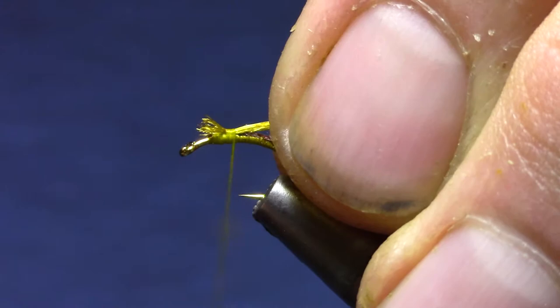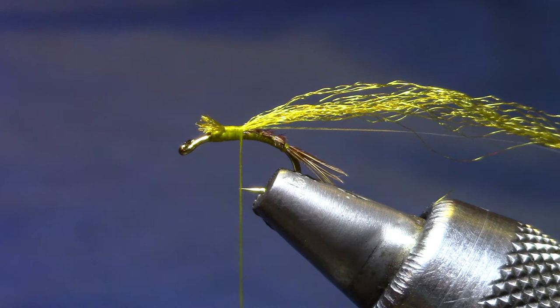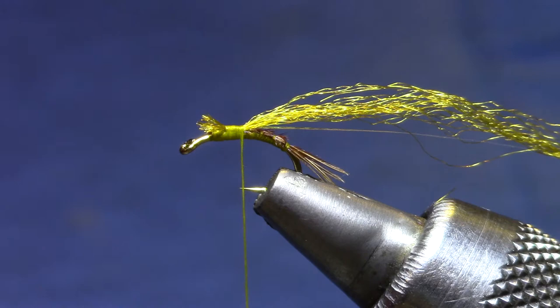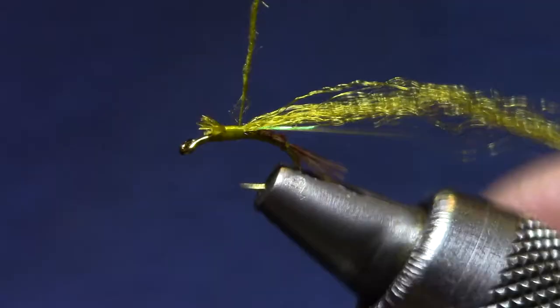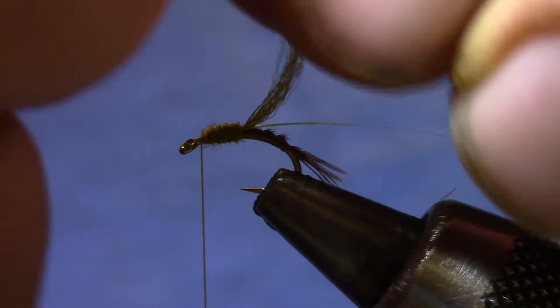Now I can shape the thorax with thread. On sizes 18, 20, and 22 that's what I would do. This is a 16, which is more appropriate in the spring when you get bigger Baetis. You'll definitely want to tie the smaller patterns with just a thread abdomen, but with the 16 I use just a little bit of dubbing — keeping it thin. Thin helps this fly sink without being heavy, which lets you use it as a dropper behind lots of different rigs without a tungsten bead. You can fish a small dry in front of it and this won't swamp it.